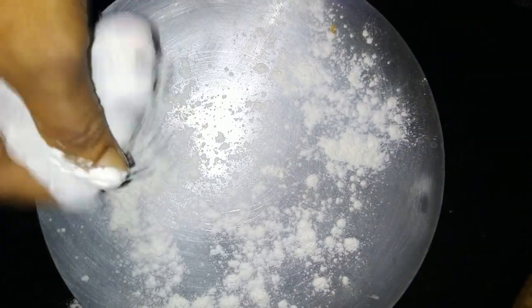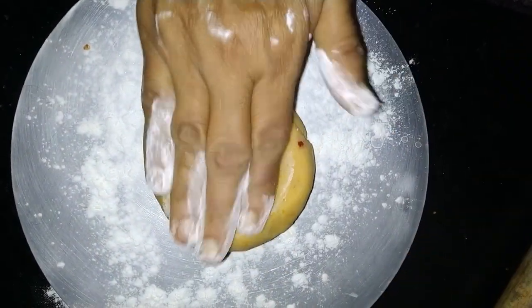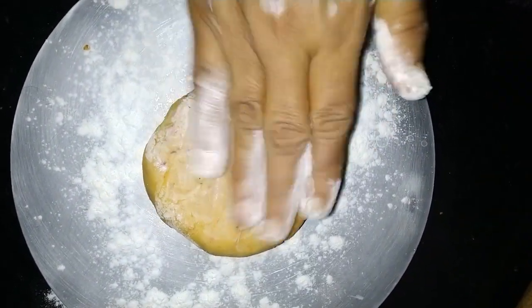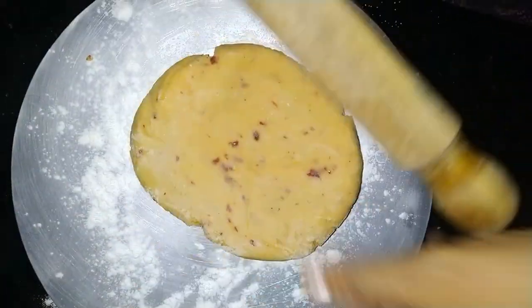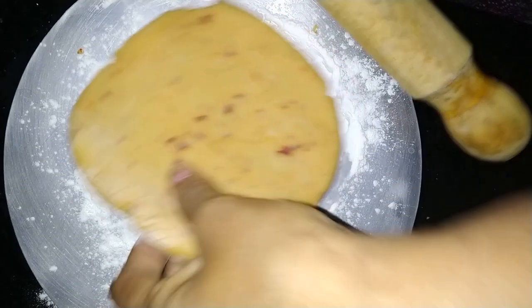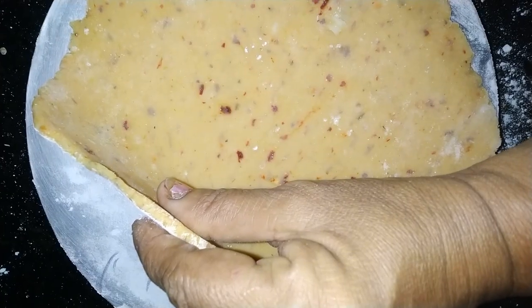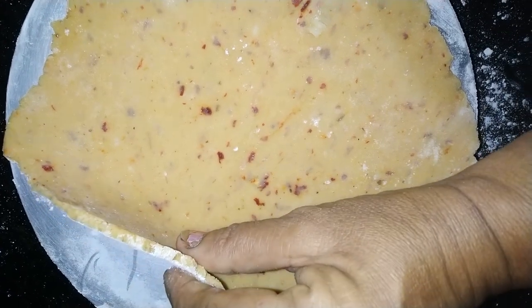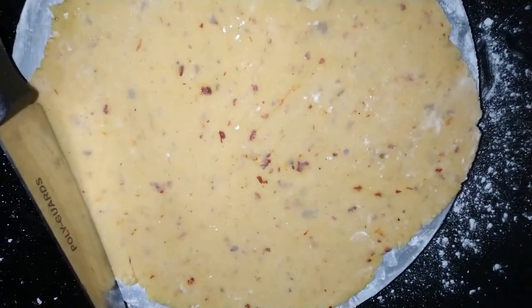We're going to mix in the chapati. We want to take a small piece of chapati. Let's cook this dish.